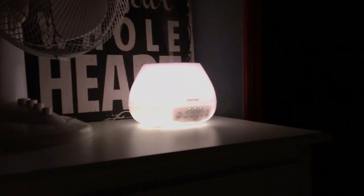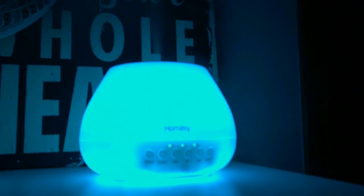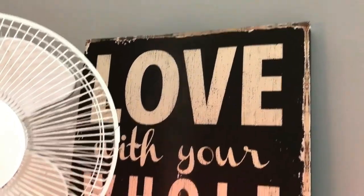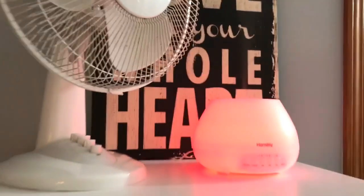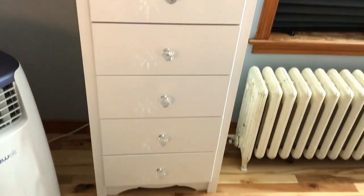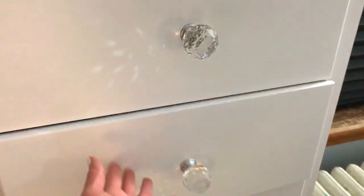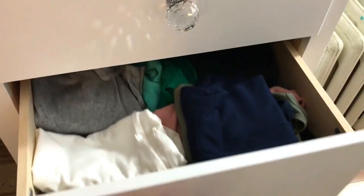This is so relaxing — I love this. My daughter has one for my granddaughter and she sleeps so well with it. The nice smell of lavender and geranium is incredible. I'll link all of this stuff below in the description box. That 'Love With Your Whole Heart' sign I got from TJ Maxx. This tall dresser is also from Amazon; I bought crystal knobs separately and put them on. The drawers roll nice and easy and there's a ton of storage — I keep my t-shirts and pajamas in there.